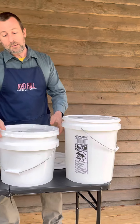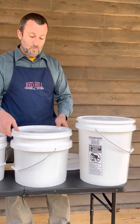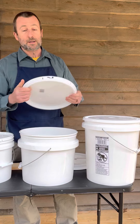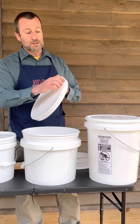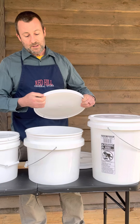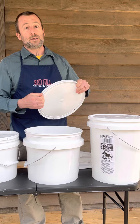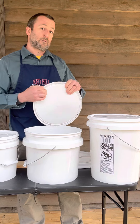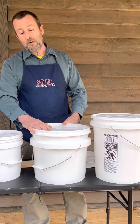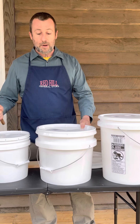For an airtight seal, you'll need the next style lid or the third. The next style is called a tear strip lid. It does have a rubber gasket, so it is air and water tight. There is a tab and a strip of plastic that you need to tear off the bottom of the lid in order to get the lid off. To put the lid on, however, all you'll need is a rubber mallet.